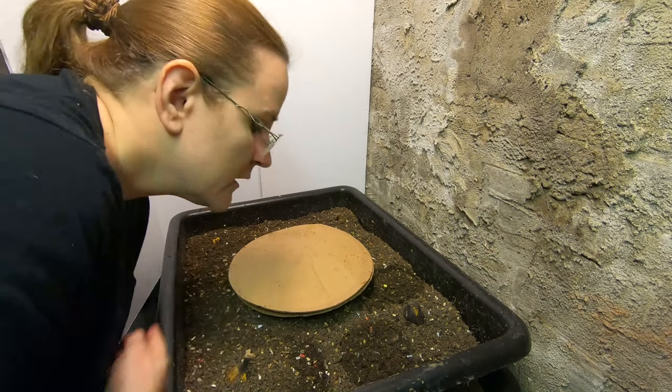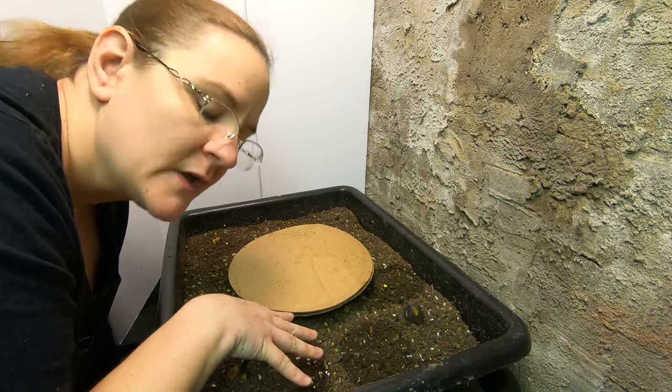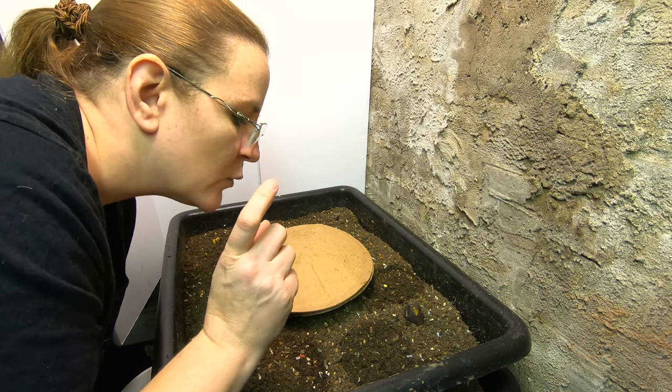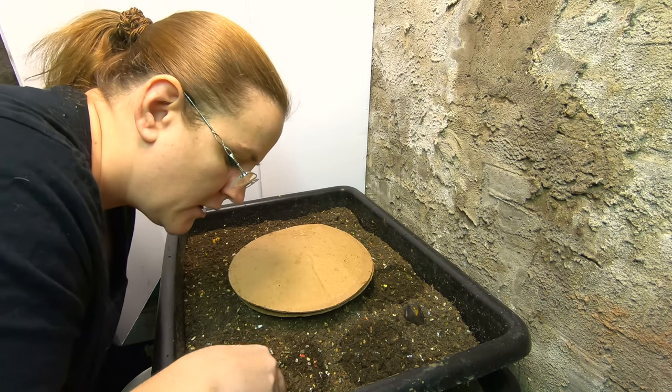Hey guys, it's Anne at Plinypsest, and we're going to take a look at the baiting game today. I know I just uploaded a video on Friday, but it was taken last week, and so we're already going to be looking at an update on the baiting game.